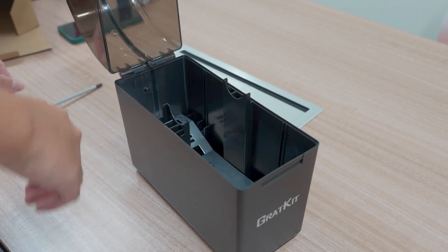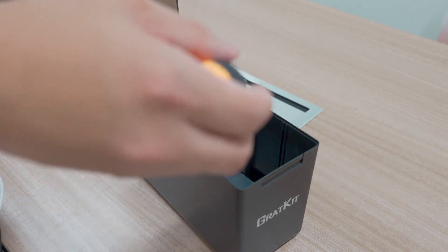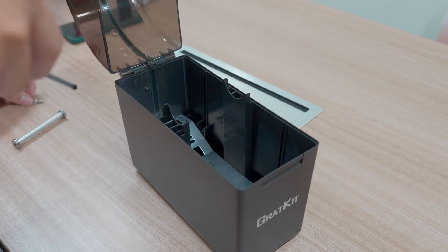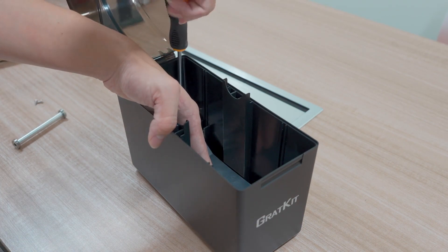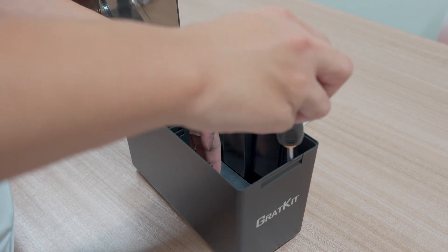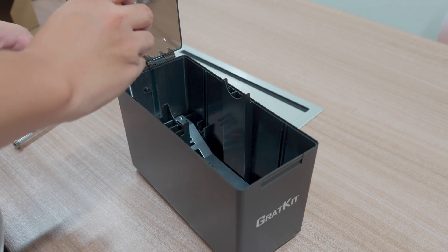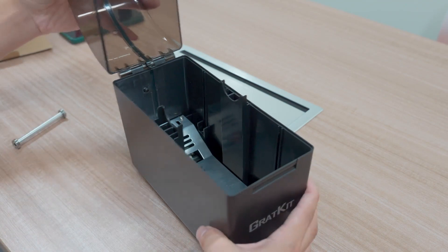This problem should affect the first batch of the drawing box, but the next batch it won't happen — we already have some improvement for that. Okay, all screws have been tightened and now it has been fixed.